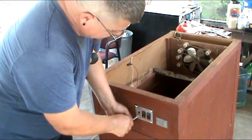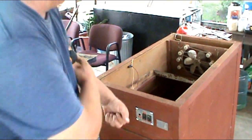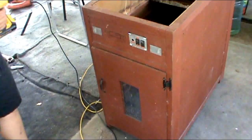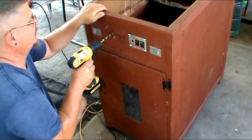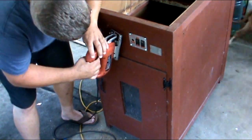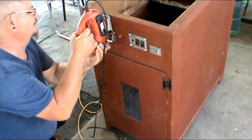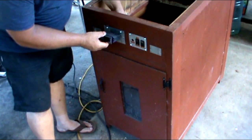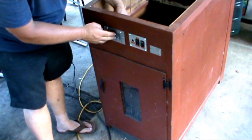My dad always gave me good advice — he said don't tighten up anything until you get all the bolts in. I'm going to now set about the daunting task of running wire. I'm going to have to drill some holes, pull some new wire. I'll go ahead and get it all set up, then when I make the connections I'll bring you back and update you from there.